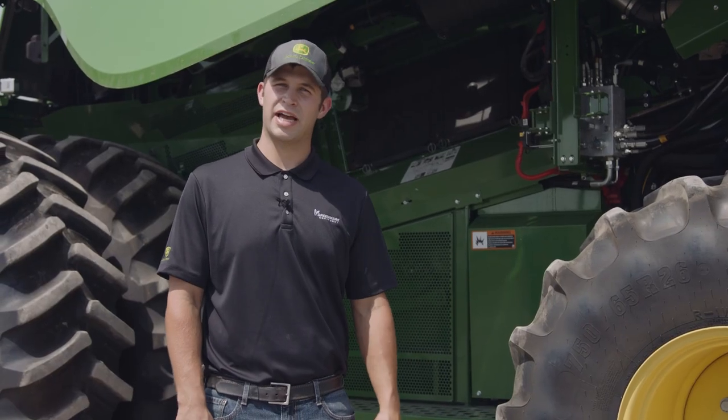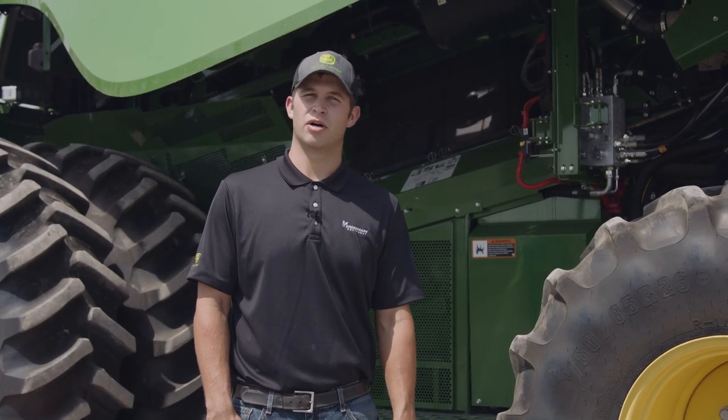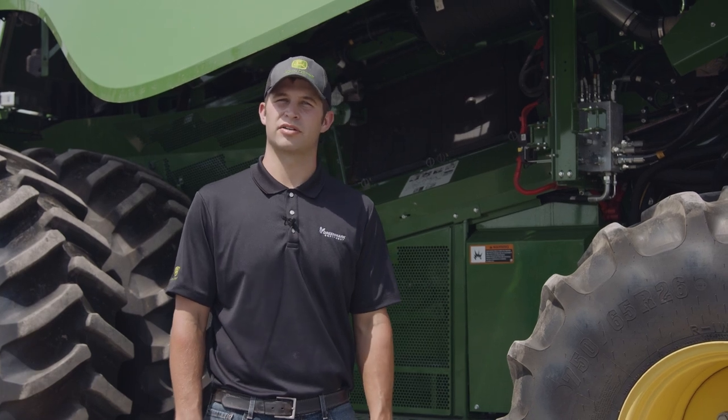Be mindful of surrounding hazards and bystanders while performing calibrations on your 700 series machine.